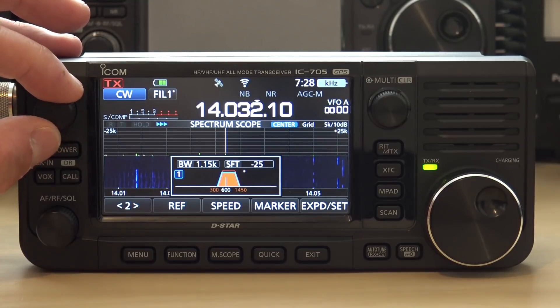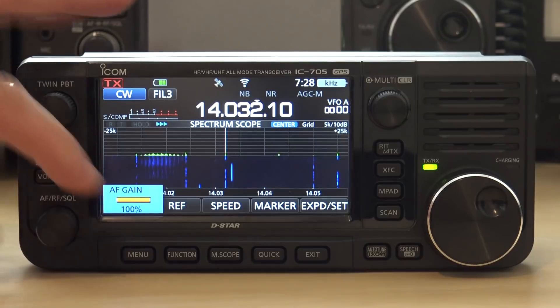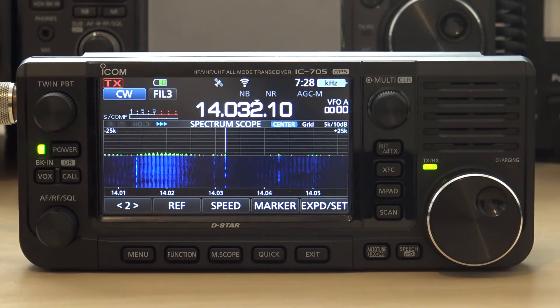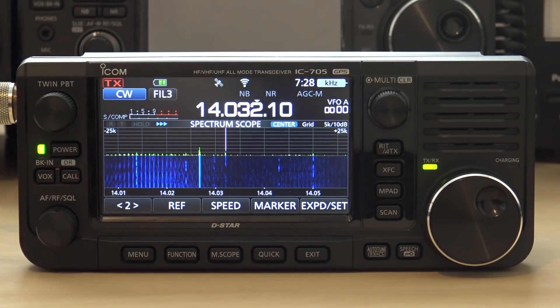I can narrow the filter down. Nothing but CW is being broadcast out that speaker. You can see a lot of noise over here, but of course that's not even interfering.